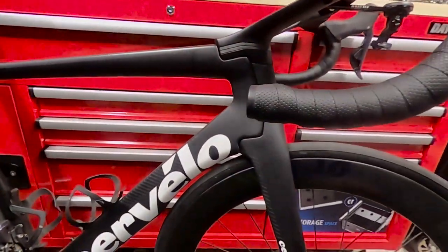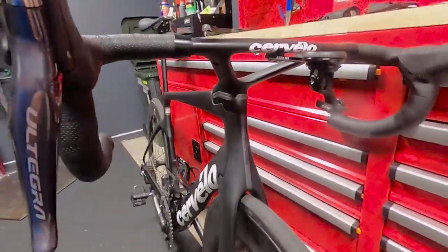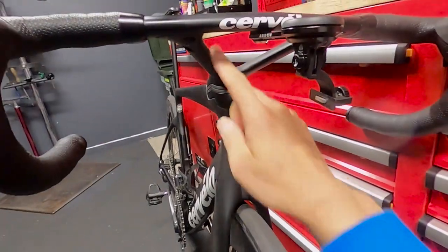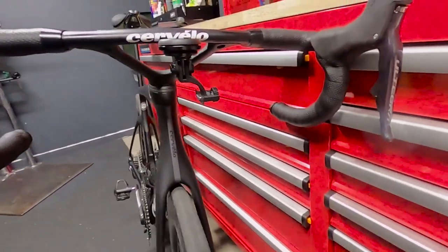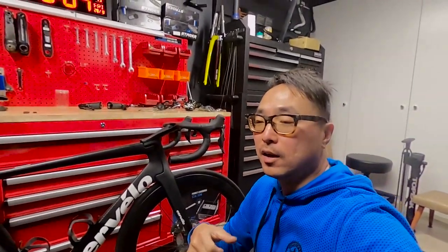Looking at the design, it's quite striking with the split stem. So my thoughts on the bike — I actually bought Romano's bike and gave it to my dad as a present.